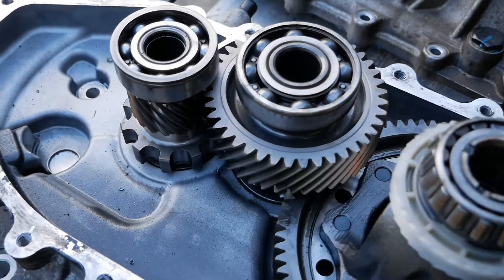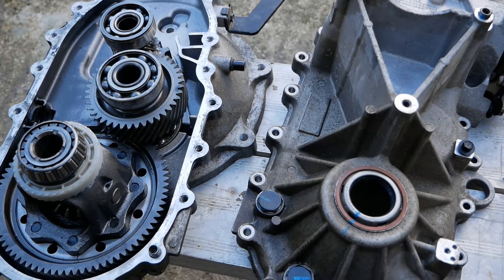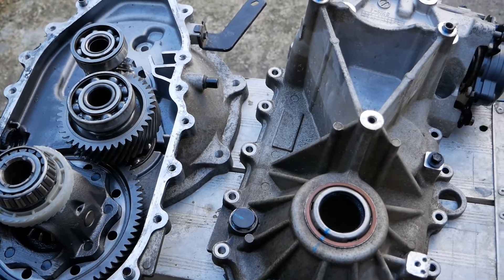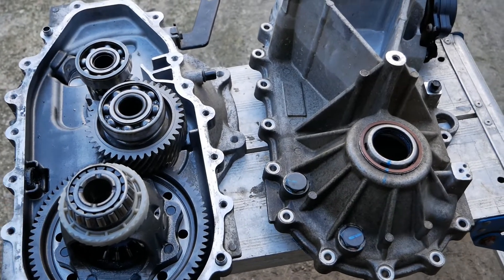This gearbox is from a Hyundai Ioniq 28 kilowatt hour, and the same gearbox is fitted to the 38 kilowatt hour Ioniq — they're exactly the same gearboxes.